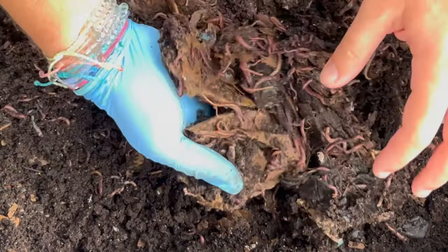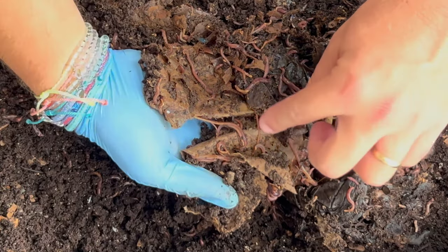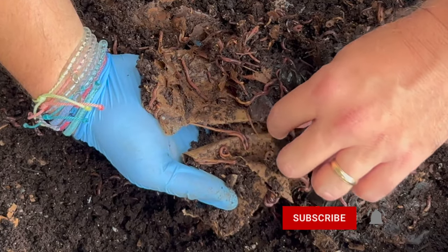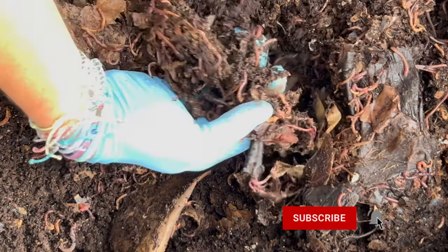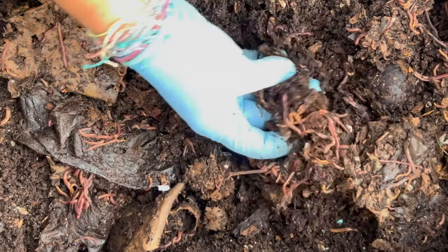Oh my gosh, check that out — just absolutely full of worms! Here are a couple of black soldier fly larvae — I'll set those to the side. It looks like the peels are left but not much more than that, other than some of the paper towel rolls. Check out all these worms!